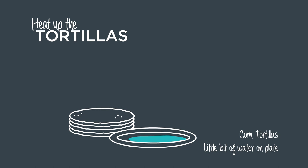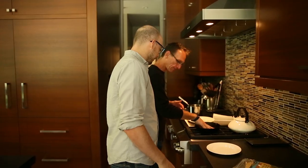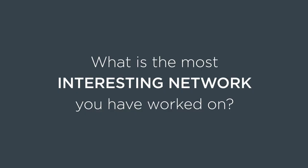Alright Pete, so the key to any great taco is the tortilla — that foundation. So what's the best network that you've worked with a customer on? Something super thoughtful, maintainable, sustainable, good architecture, the whole thing.